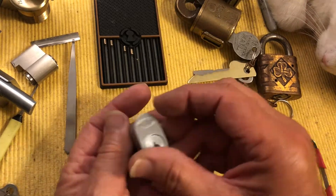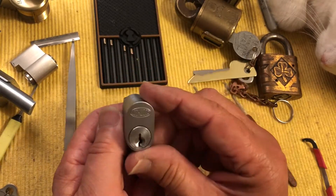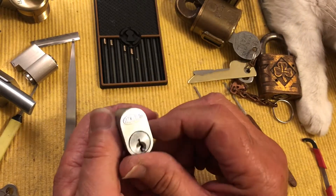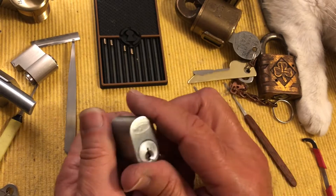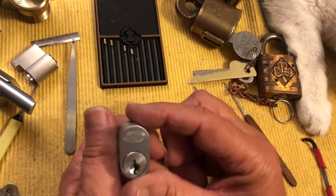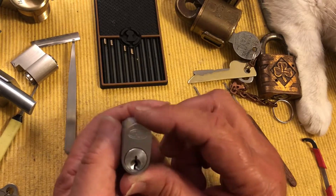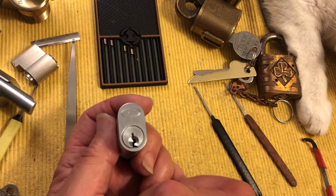Hi there, Chris here. I'm back with this 570 Lockwood and I have put some security pins in it, so I'm going to try and pick it and then we'll gut it and see what I put in there. We'll talk about the differences of picking it before when it had standard pins versus now with security pins.